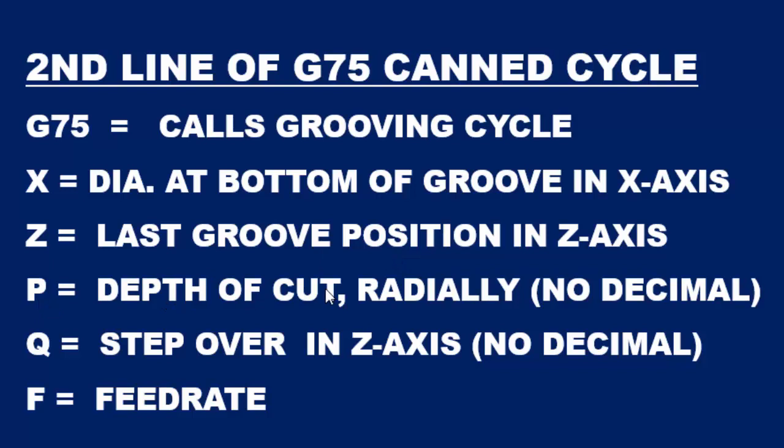P is the depth of cut, or the depth per peck, which is a radial value and no decimals are allowed. In our example we used a 40 thousandths peck — you move your decimal four places to the right to come up with your value. Q is the step over.